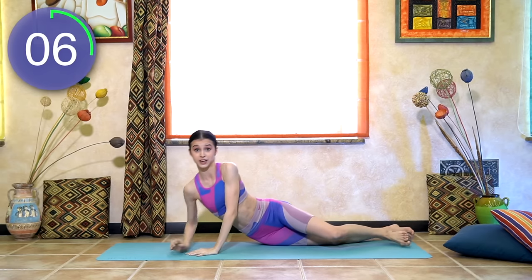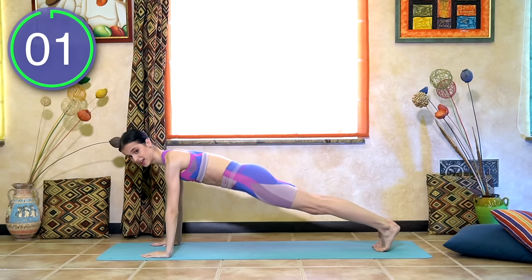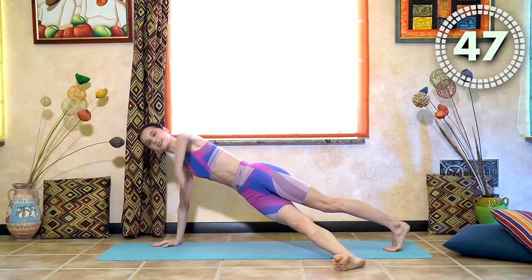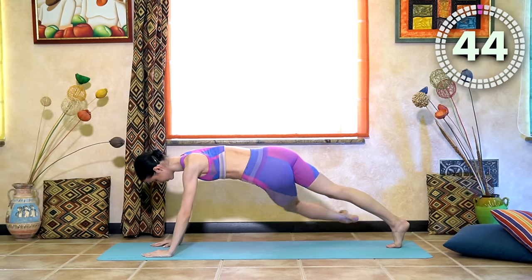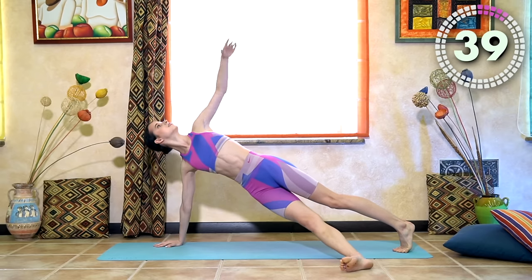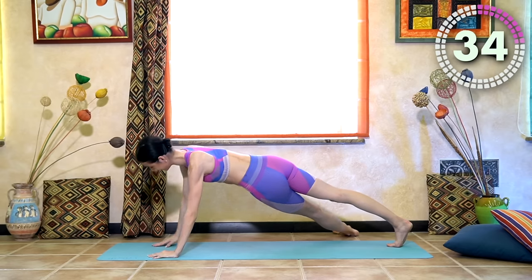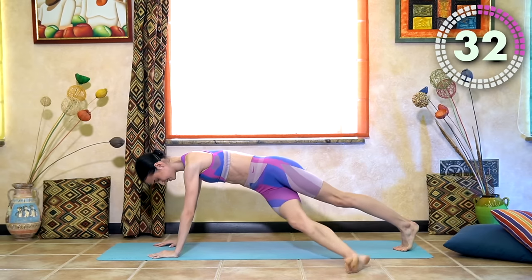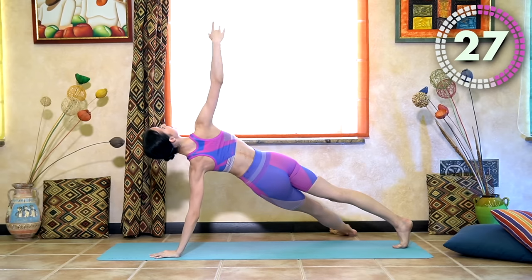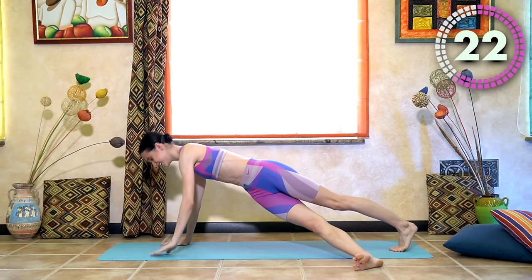Now plank rotations — get ready in your plank position. Three, two, one, and go. Up and rotate, go up, go down, put the leg. Поставили ногу, перекрутились, и обратно. Feel the beat — чувствуем ритм в музыке.